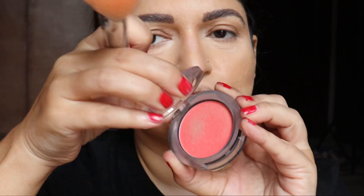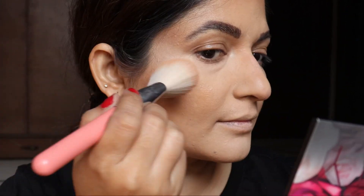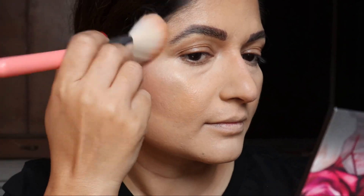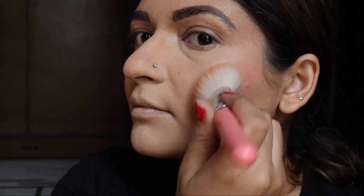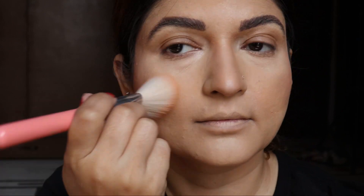Now is the time for the blush. This is Faces Canada's blush and you may apply it just above the contoured area. It is so rosy — you may even put a little bit on your nose.